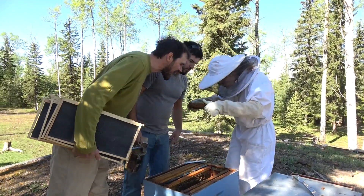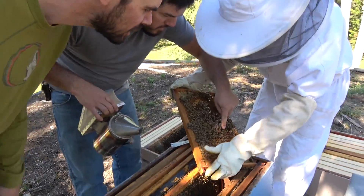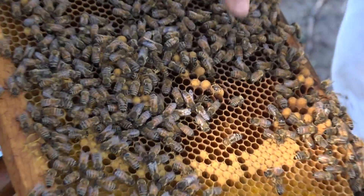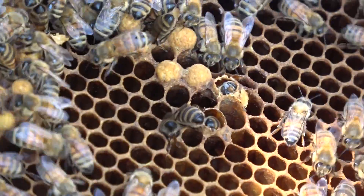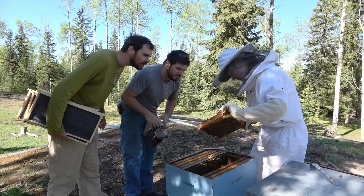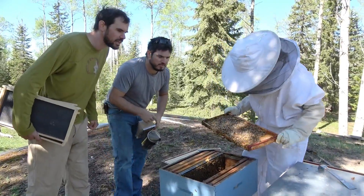There's drones hatching. Drone's hatching, right there. Oh look at that, a little baby man. It's the miracle of life. Come on little guy, you can do it. Look at all the eggs. Oh yeah, and pollen and honey.